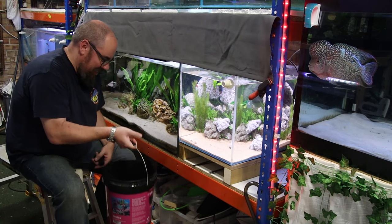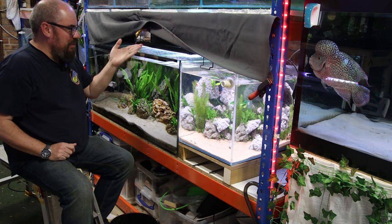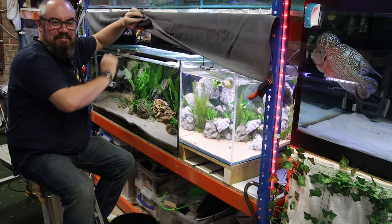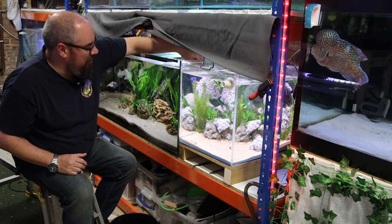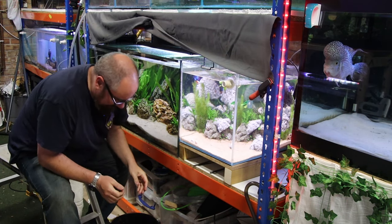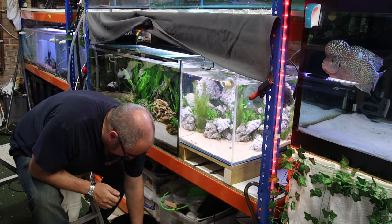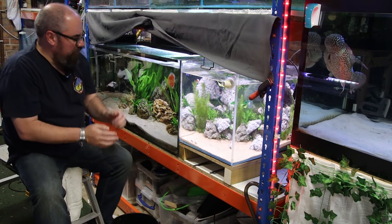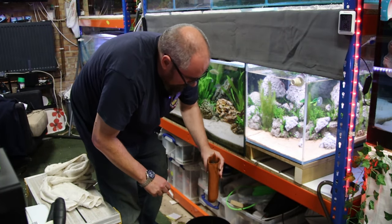I've got a bucket of fish ready to go in. I like to just handball discus in rather than fishing round and round with the net all the time. You just pop them in like so. So that's the discus and the tetras in.